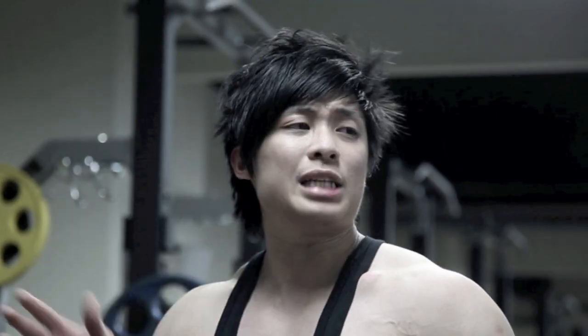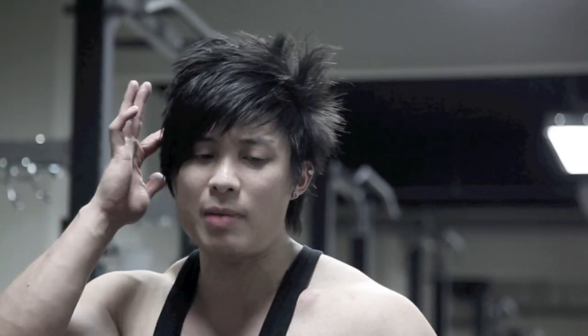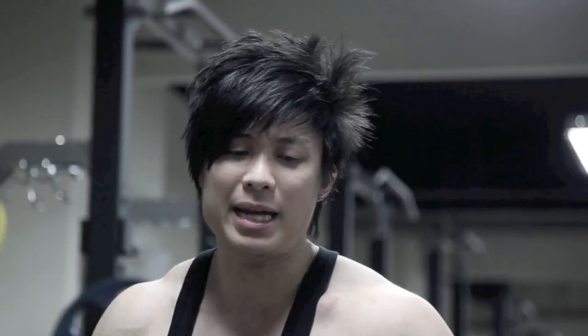I'm going to show you three mental tricks that I do to try to overcome the physicality and the heaviness of the weights. Every workout I try to make the weights seem a little lighter — I'm not going lighter, I just want to use my mind, play the mental game, make them seem a little lighter.